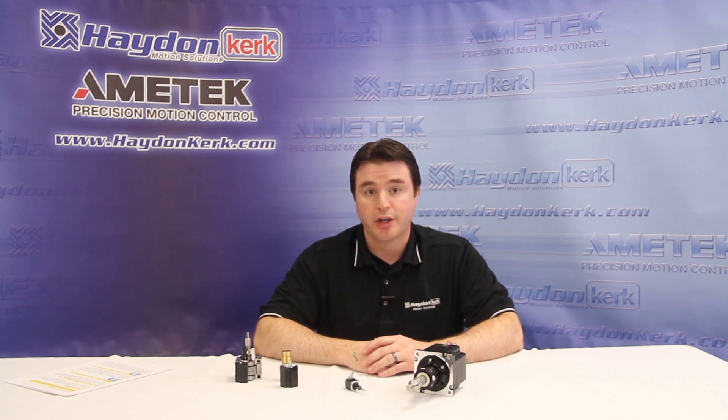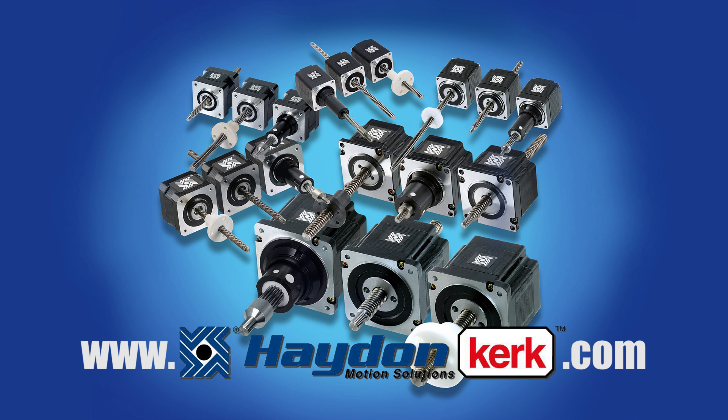That's it for now. Thank you for watching. For more information, visit us at www.haydenkirk.com.